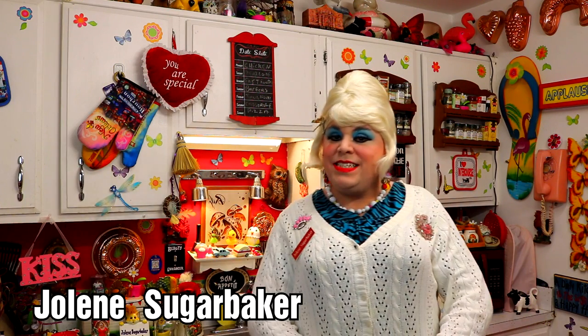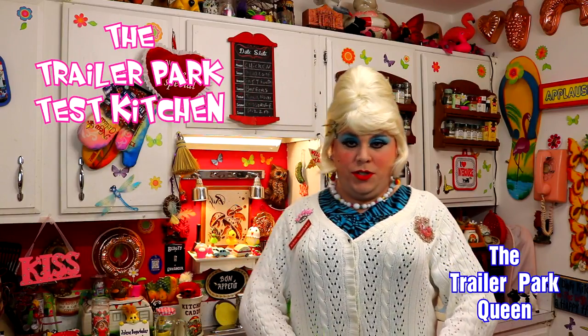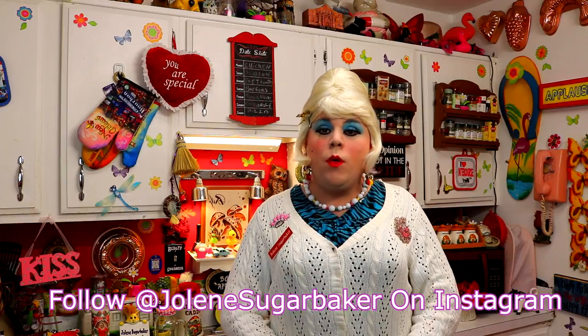Well, hi there, trailer park fans. It's Jolene Sugarbaker, the trailer park queen. And welcome to the trailer park test kitchen and another edition of Cooking with Jolene, the trailer park cooking show, where I teach you how to live on a budget and do it the trailer park way.